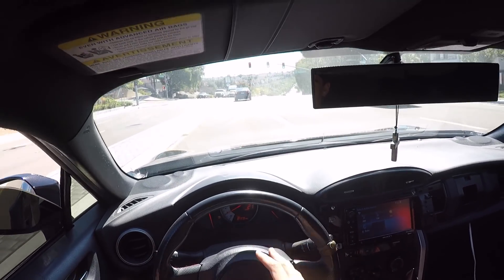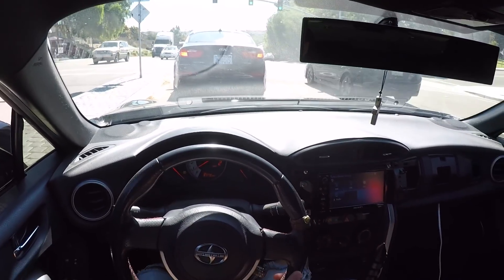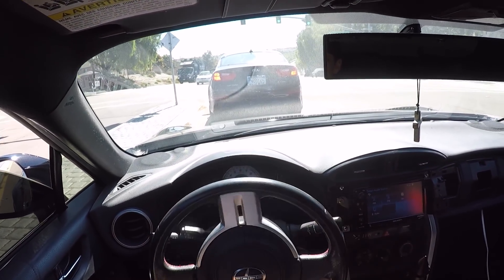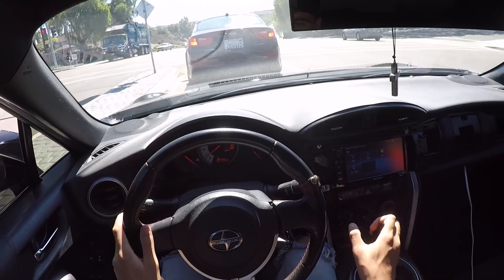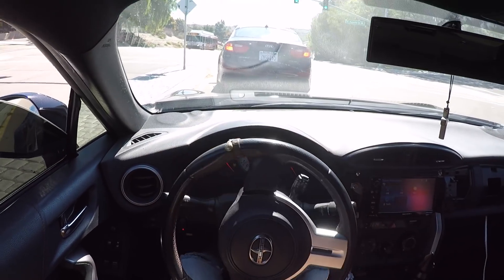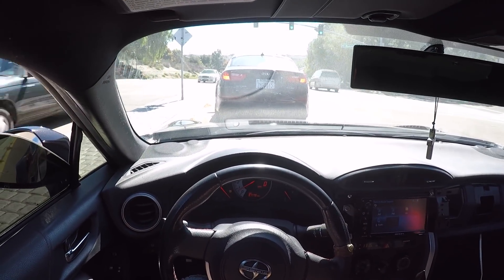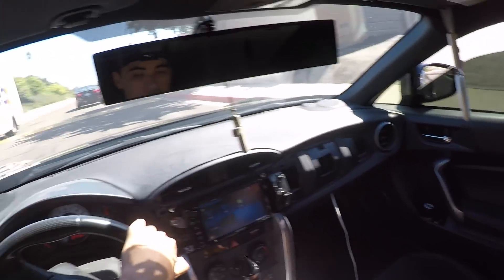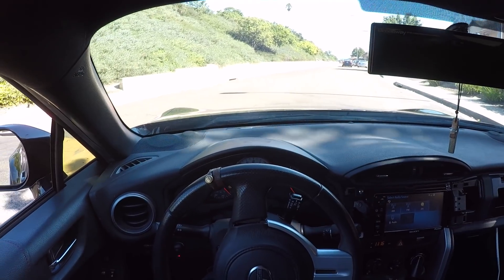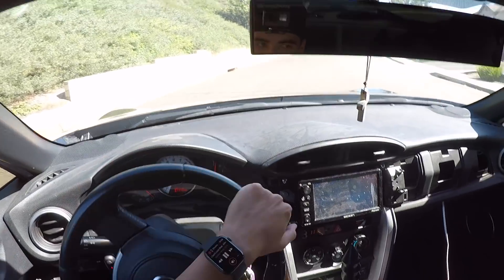When you turn the wheel all the way, it literally raises the car a little bit in the front. That inch of clearance really makes a difference when you're driving a car this low. There's a speed bump in front of me — once I get up to it straight, I'm going to turn the wheel last minute to raise the front end. I scraped just a little bit.